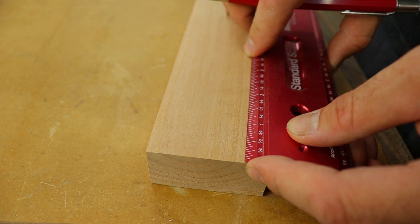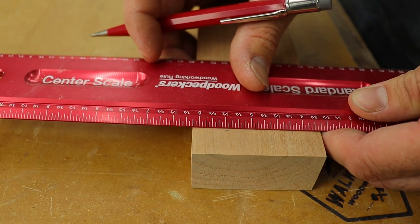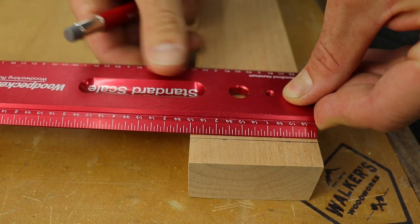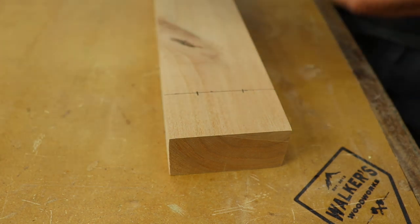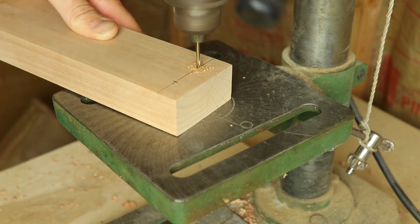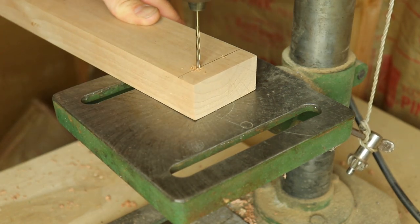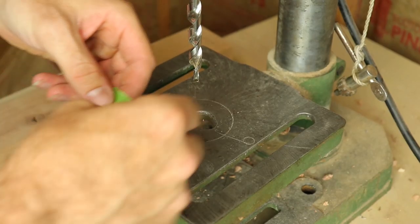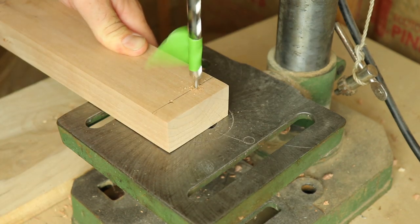After sanding, I could mark out on the legs where I wanted the holes to be for the screws and dowel plugs. I was just going to use pocket holes for this project, but I decided to try something a little bit different — I thought the dowel plugs of a different species of wood would give it a nice contrast. Starting with a small bit, I pre-drilled all the holes. Then I switched over to my Kreg jig bit, which is 3/8 inch, and drilled down about 3/8 of an inch using tape for reference.